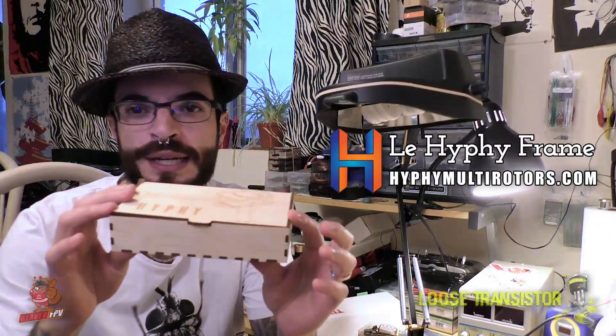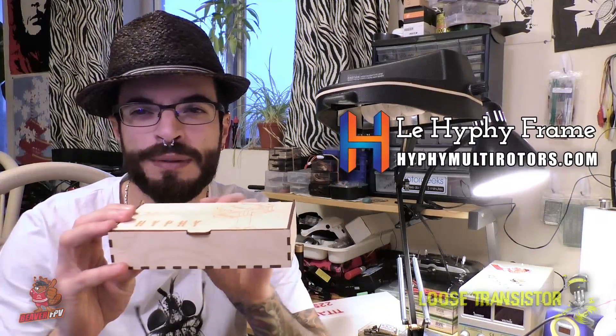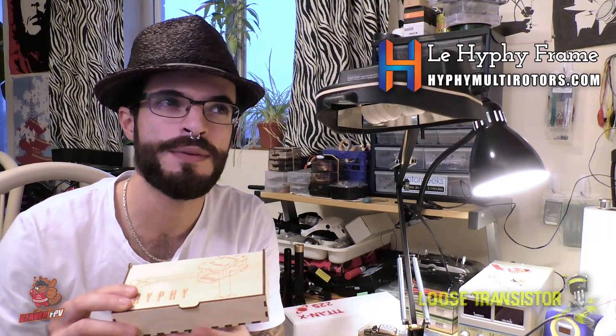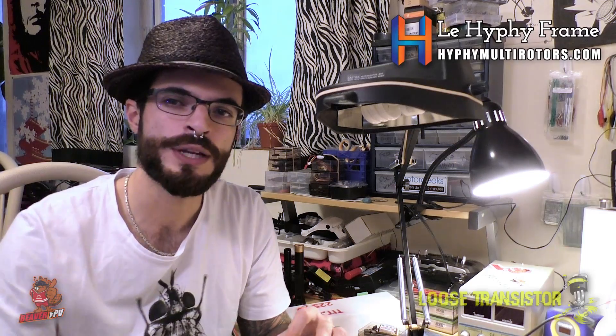This is a pretty unique little box it came in. I think they were only making a few of these — these are laser cut. You can talk to Hiff on fpvchat.slack.com or go to his website hiffmultirotors.com. This is part one of the build and review; next episode we'll be building the frame, dry fitting the components, and checking out how everything goes together.